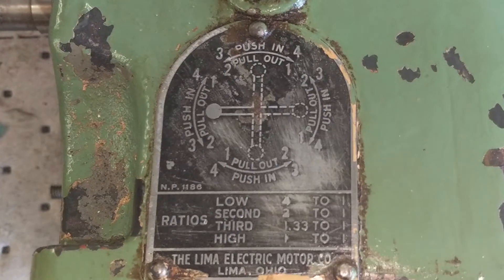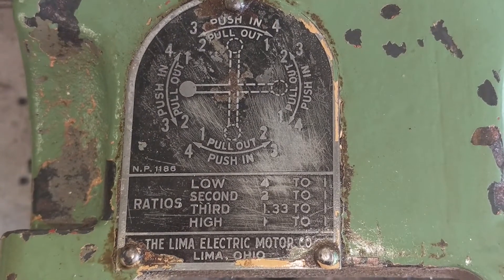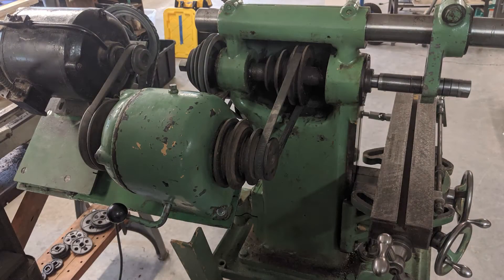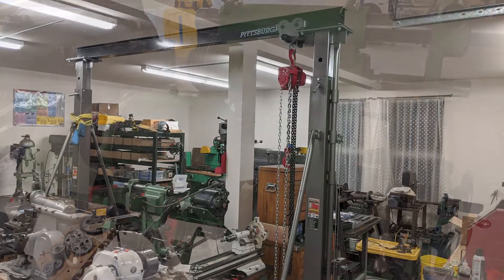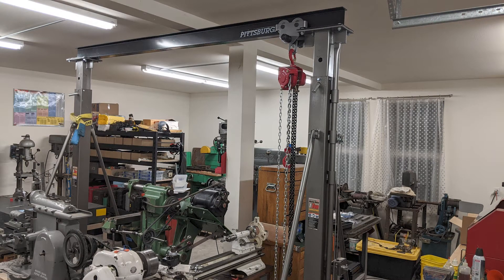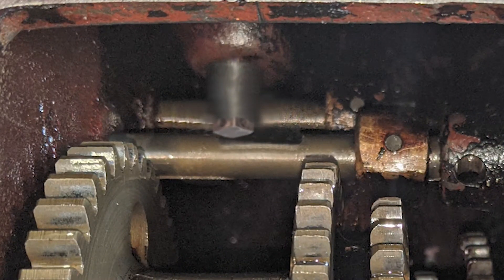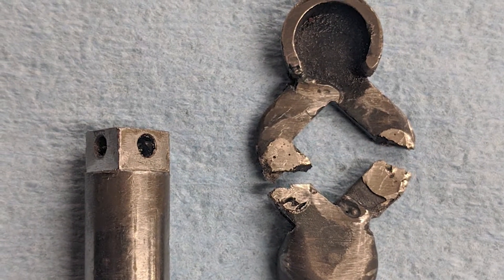The gearbox is a Lima four-speed side-shift using a standard H-pattern. It sits between the electric motor and the milling spindle. Using the shop gantry crane I lifted the gearbox off the machine and set it up on the workbench. First thing to do was drain the oil, then I removed the eight screws holding the cover plate to the underside of the gearbox case. Inside the gearbox I spotted the problem right away.